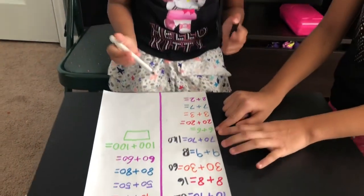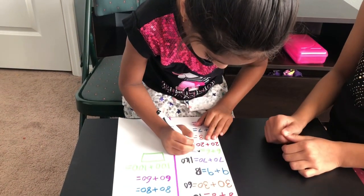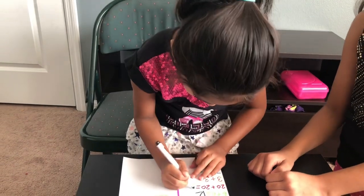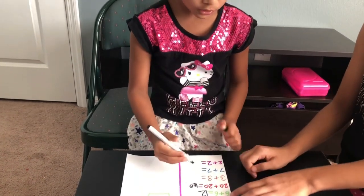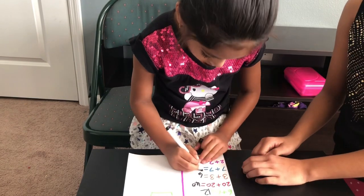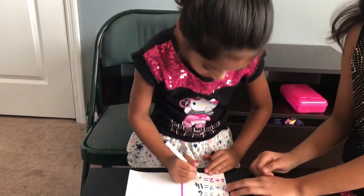And then 6 plus 6 is 12. Good job. And then 20 plus 20 is 40. And then 3 plus 3 is 6. And then 7 plus 7 is 14. And then 2 plus 2 is 4.